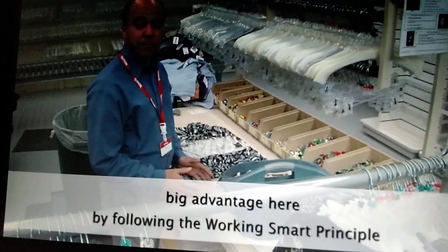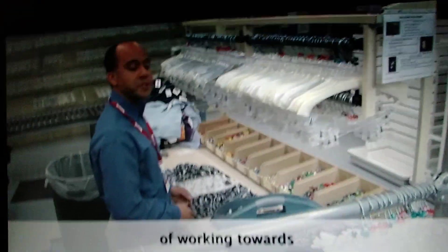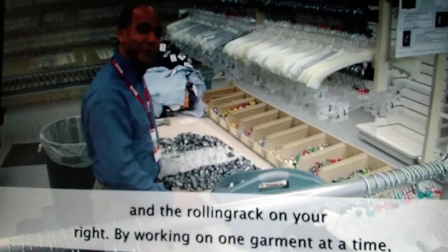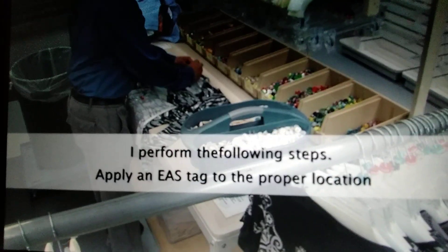You'll find that you'll gain a big advantage here by following the working smart principle of working toward your dominant hand. That's left to right for most people, which means you should place merchandise on your left side and the rolling rack on your right. By working on one garment at a time, I perform the following steps.